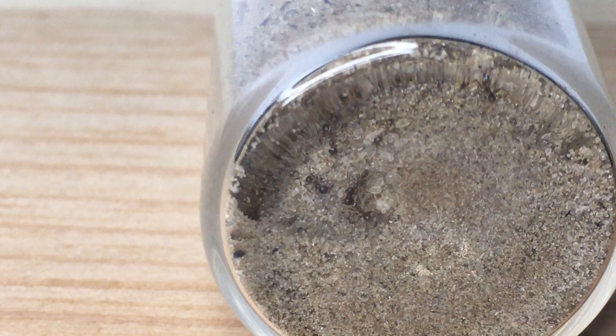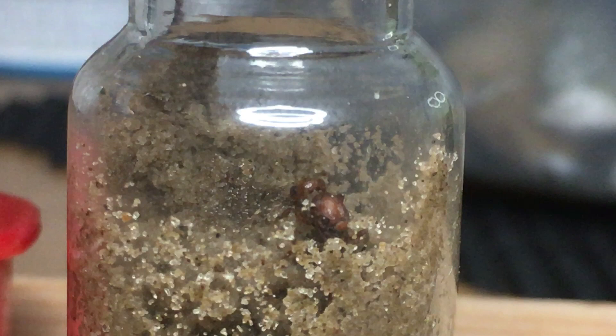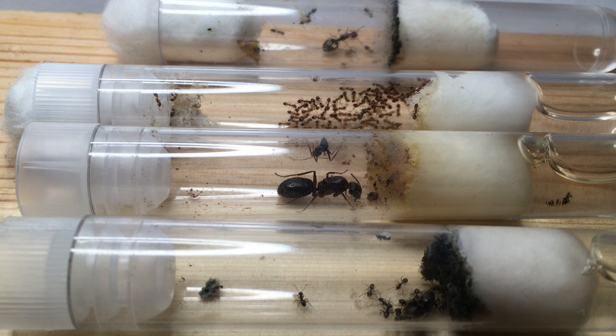My Formica falcata queen now has many workers and they will require a new setup soon — I can't wait for this big-headed ant colony to grow. The Lasius niger queen now has at least 15 workers, and she and her first workers are doing really well. I will also move them into a new setup before they hibernate. Finally, my Manica rabida queen is doing well, but I still haven't seen any sight of her first worker — I'm still waiting on her.